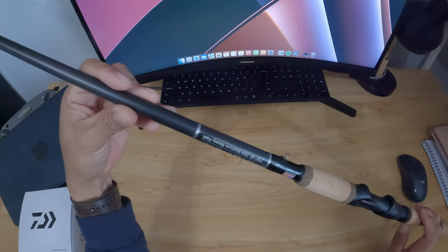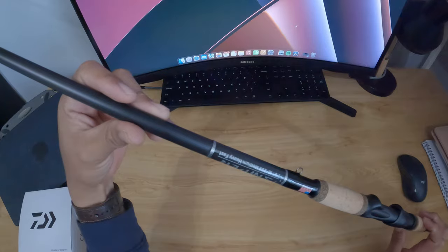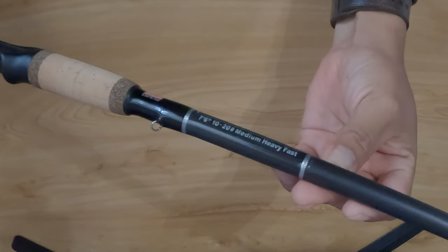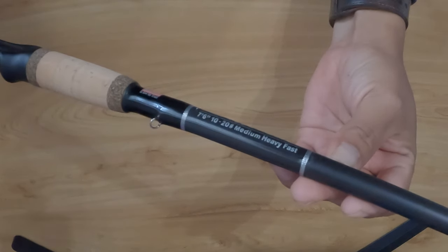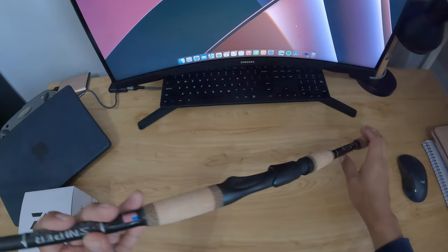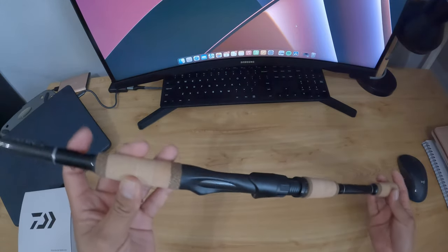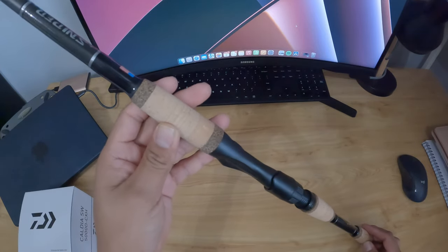I keep hearing a lot about this rod around my area so I'm going to give it a try. It's the Bull Bay Sniper, 7.6 medium heavy, 10 to 20 pound braid. I didn't get the stealth one — I got this one and I love how it feels.